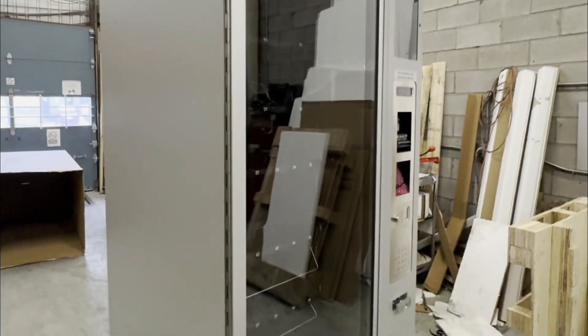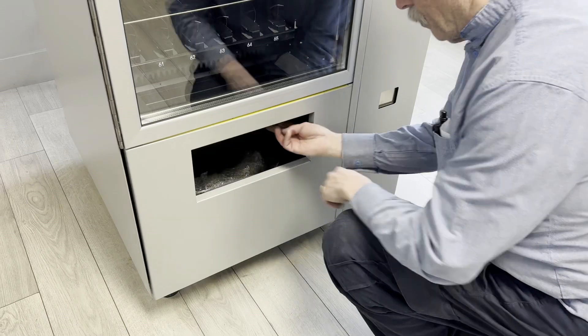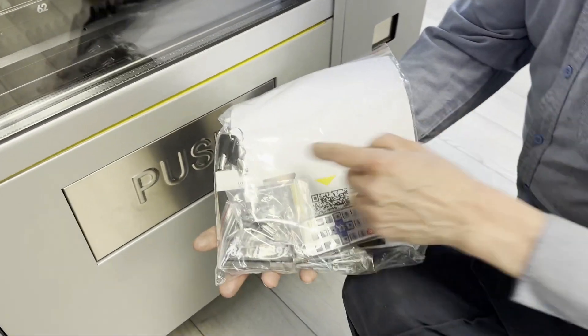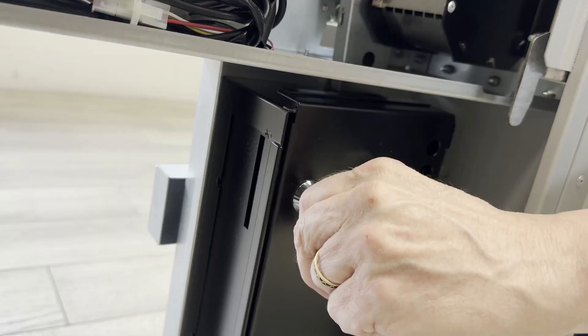In the reception basket you will find the instruction manual as well as two pairs of keys. The ones in a bag are for opening the coin compartment.